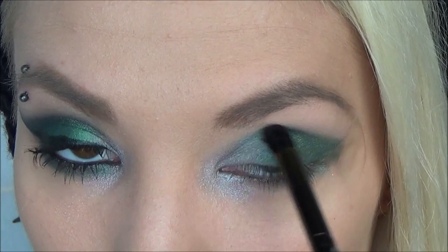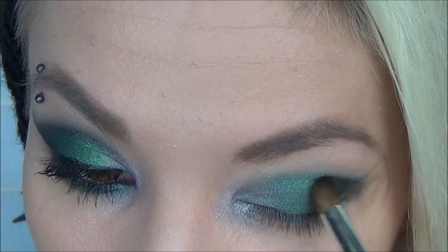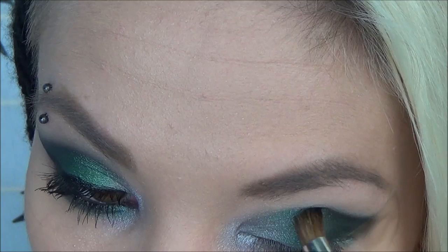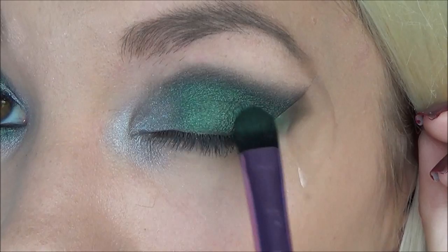Then I'm taking this matte black color, which is absolutely gorgeous — it's an amazing black eyeshadow. On another clean ELF blending brush, I'm focusing that black eyeshadow in the outer corner of my eye and blending that in so it's nice and flush with the other two colors we already applied. And of course going back in and blending, blending, blending.